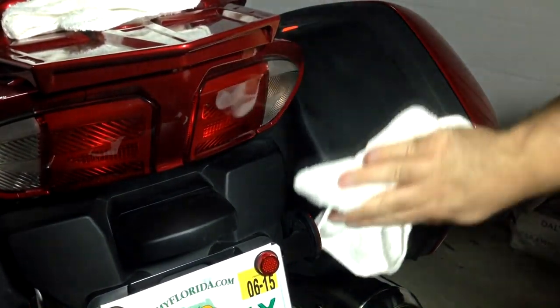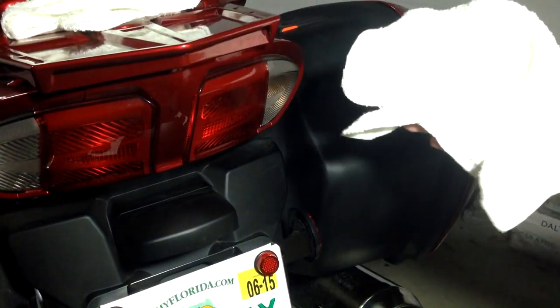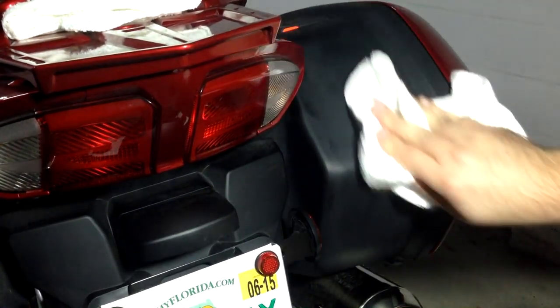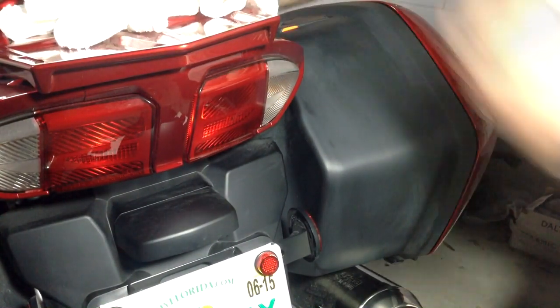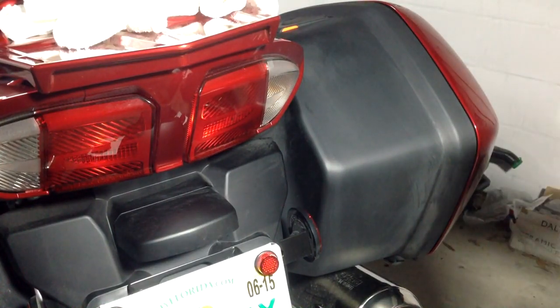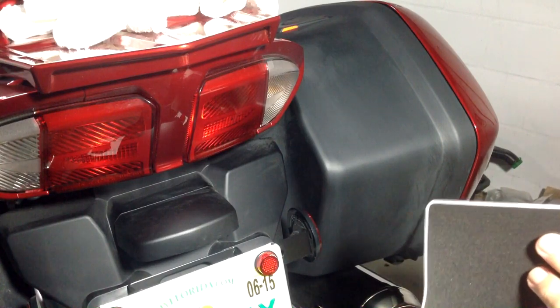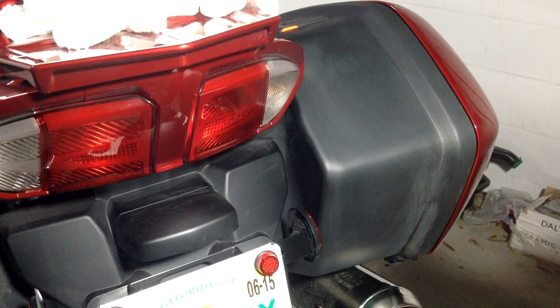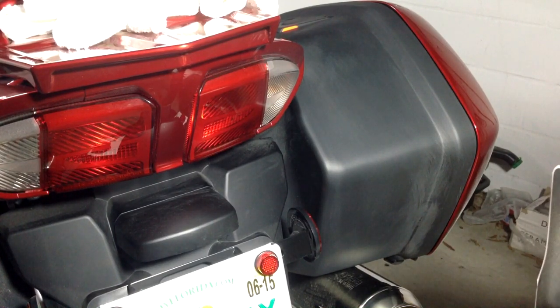Make sure you're using a lint-free cloth — in this case I'm using new shop towels. Now we're ready for the decal. When doing it dry it's pretty much a one-shot deal. You can peel it off as long as it's not fully stuck down, but you do want to get it right on your first shot. Peel away the backing paper carefully.